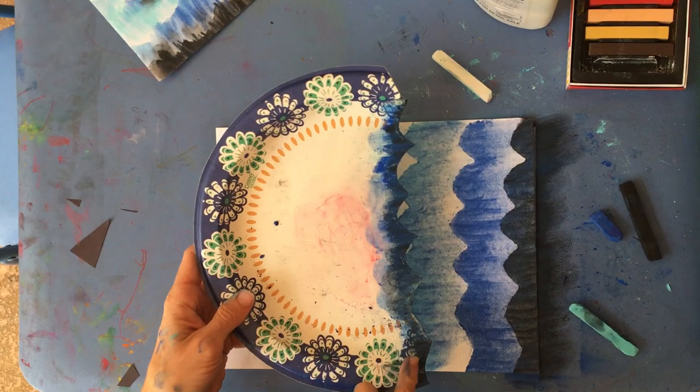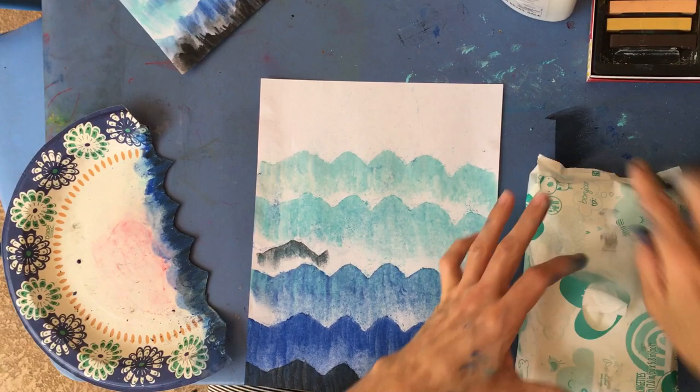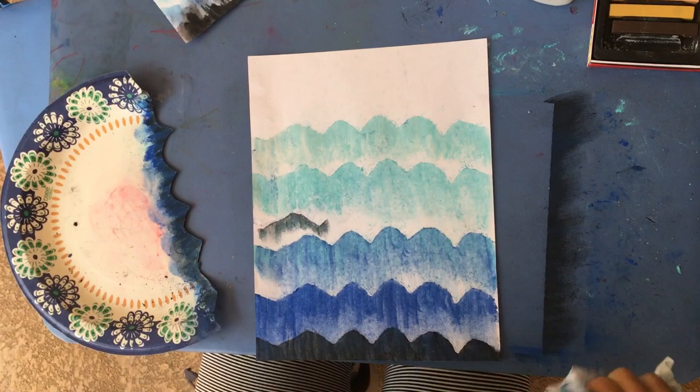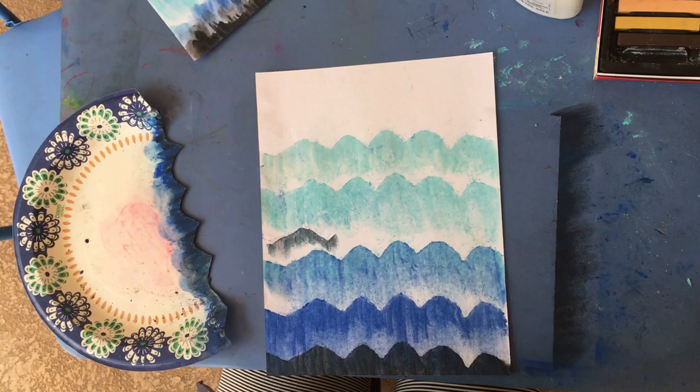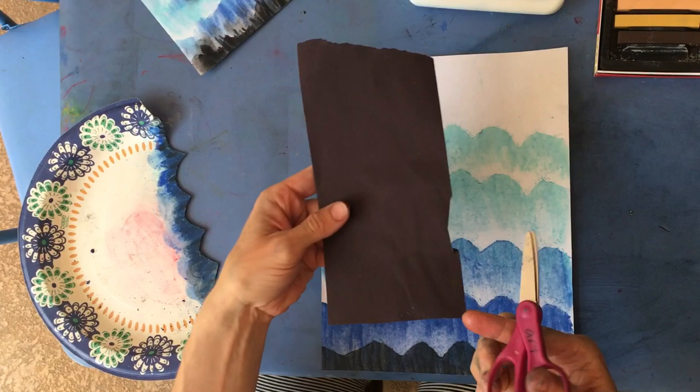Here are our waves going from dark to light. Go wash your hands or use a wipe. Remember at home, do a good job cleaning up behind yourself so your parents are more likely to let you do art more often. Give the table a little wipe before moving on.